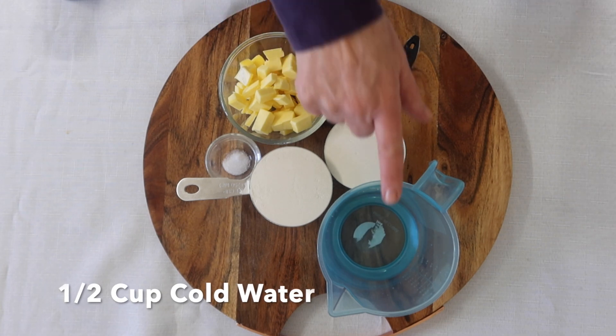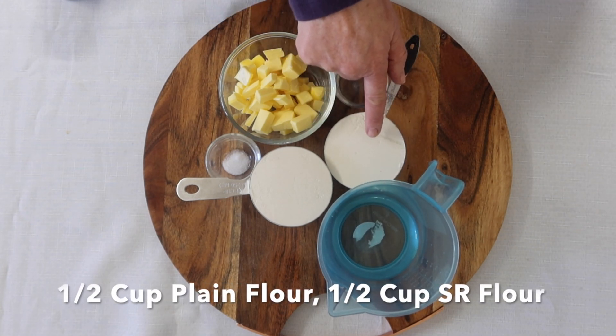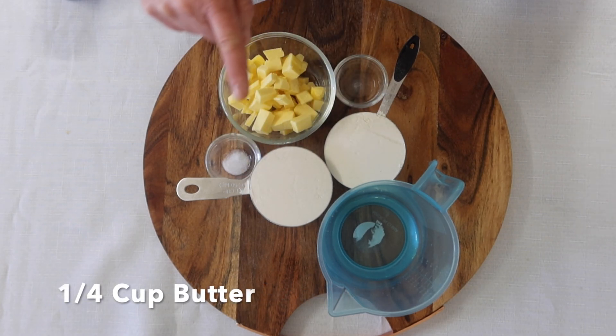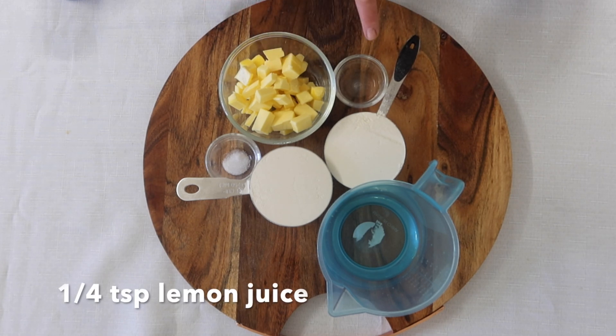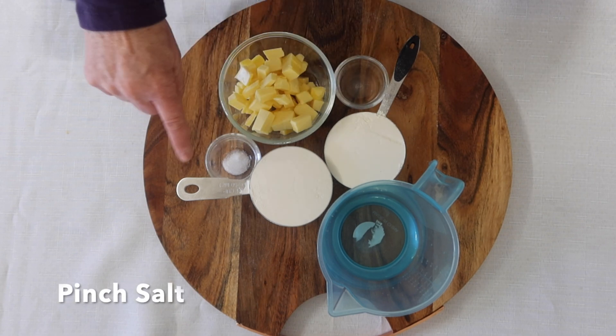Making the pastry. You will need half a cup of ice cold water, half a cup of plain flour and half a cup of self-raising flour, a quarter of a cup of butter, a quarter of a teaspoon of lemon juice, and a pinch of salt.